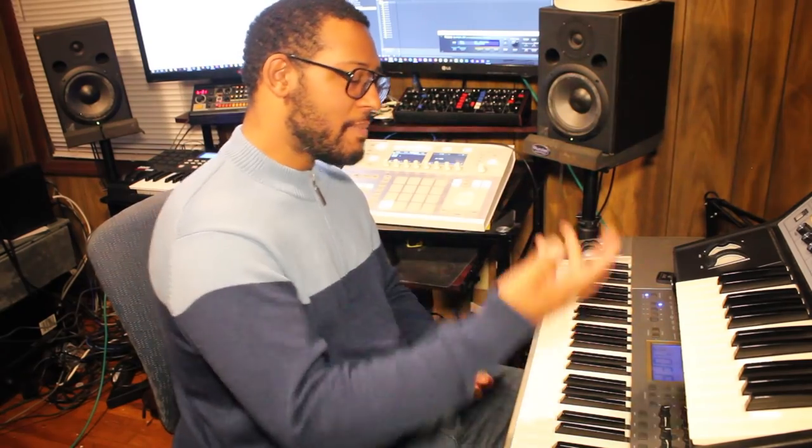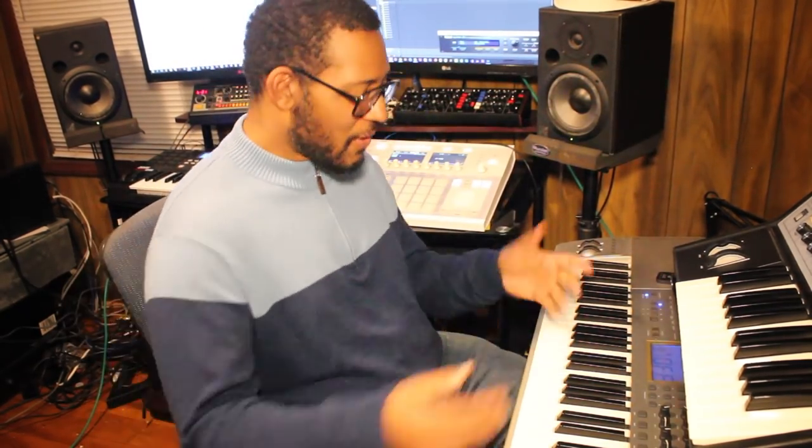So first we're going to start with the piano. We've got pianos, we've got pads, we've got strings, we've got a bass line, and we've got drums. So we're going to start with the piano and I'm going to make some comments about the chords.